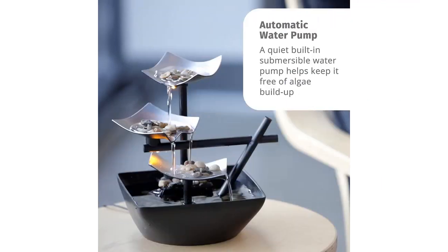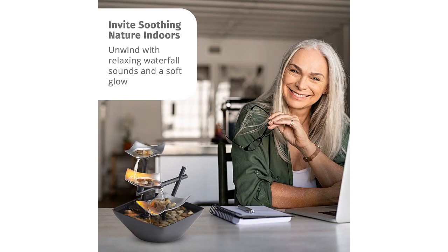In terms of functionality, the fountain is easy to set up and maintain. The pump is quiet, so it doesn't disturb the peaceful atmosphere. The fountain is also easy to clean, which is a bonus.